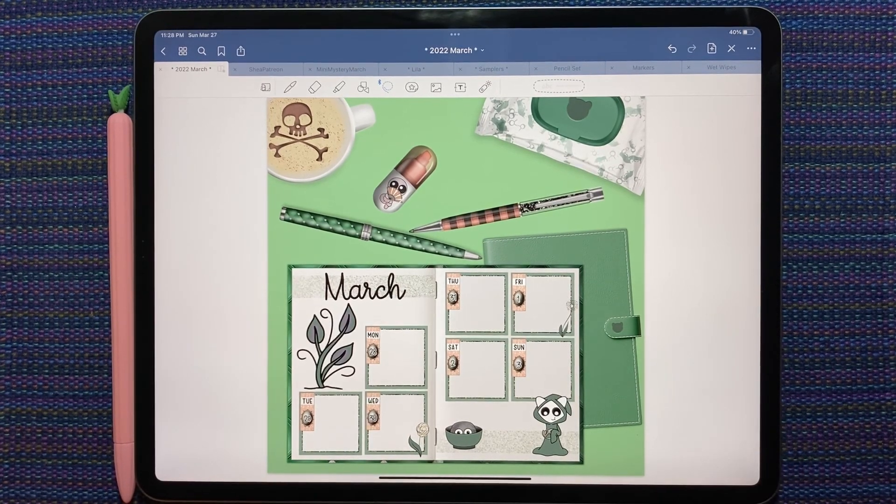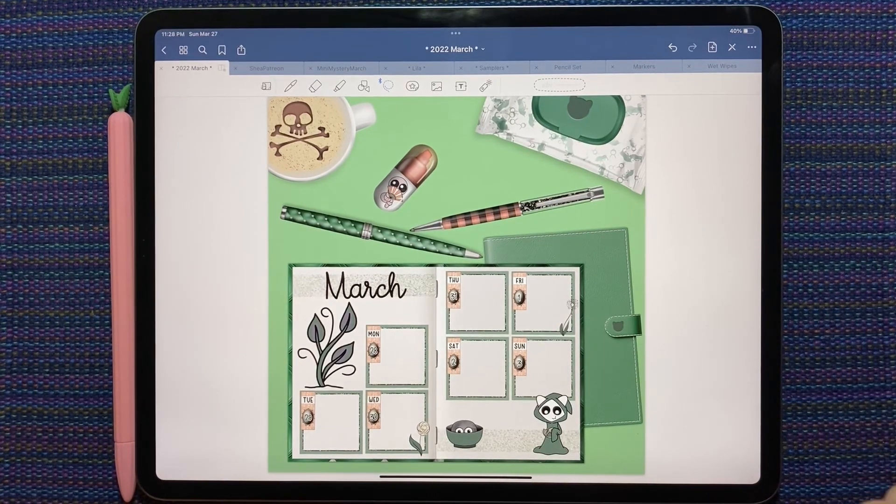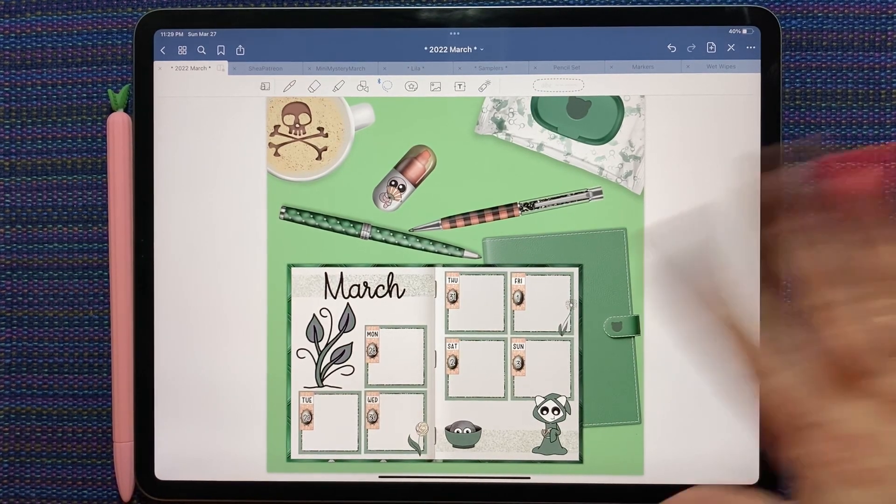Check the description, like, subscribe, visit my Facebook group. I can't wait to see what you guys make with the digital papers for the digital paper challenge. I'll see you soon — bye!